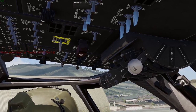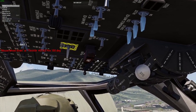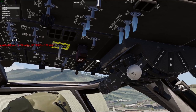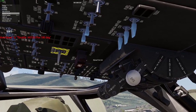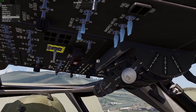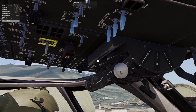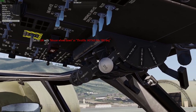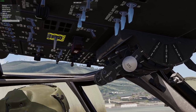Standby instruments to on. Battery one and two on. APU generator on, engine generators on. Air source to APU, fuel pump APU boost on, another fuel boost pump on, and then finally turn on the APU.